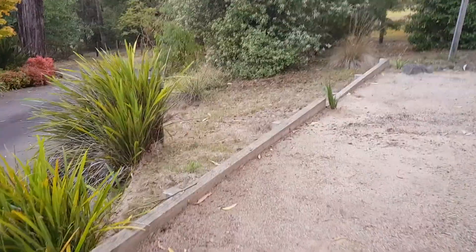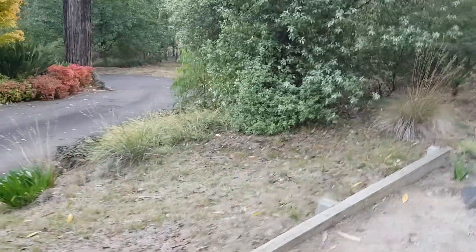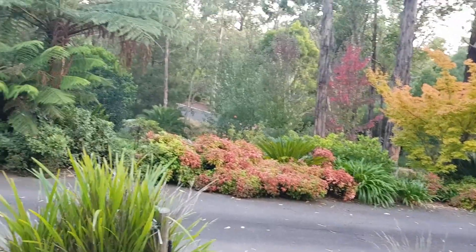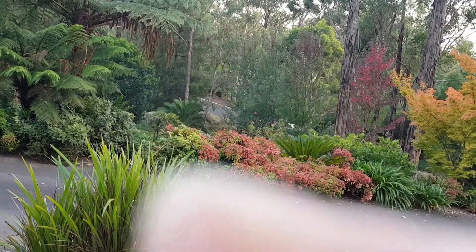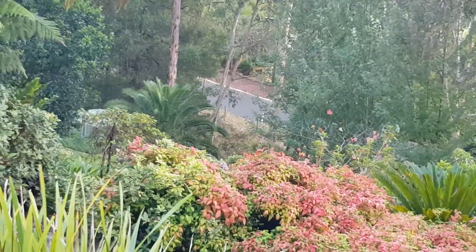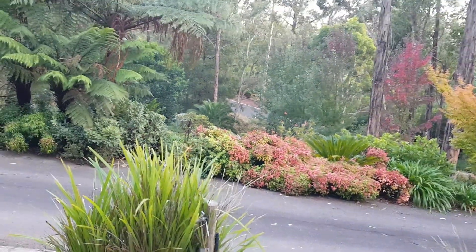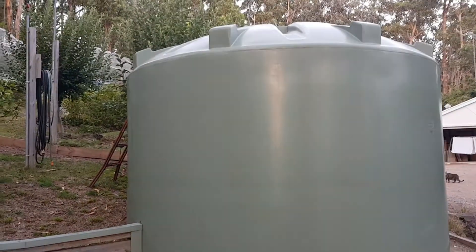Hopefully we won't have to use them, but there's one lower down on the property. You can see it down there — you can see a little bit of green. And there's these two. And there's two further up the top of the property.